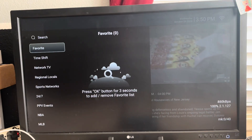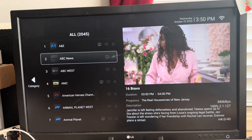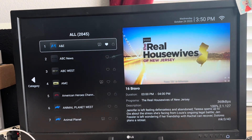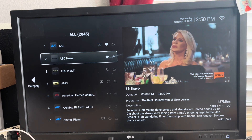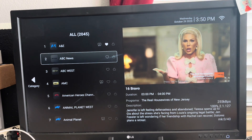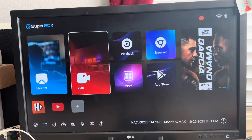Everything else is still the same. You have to create your favorites — to do that, just hold down the OK button and the white heart will pop up highlighted. Keep doing that for whatever channels you want to save. To undo it, just do the same thing. That's how you save all your favorites. You've got 2045 channels.